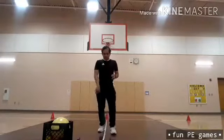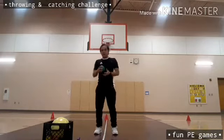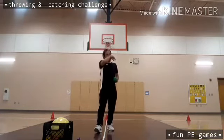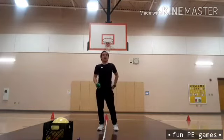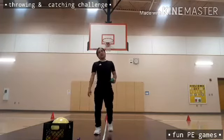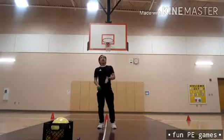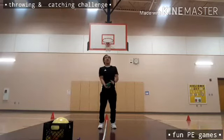Okay kids, this time we're going to continue the throwing and catching challenge. I have with me a green ball. I need to throw it up into the air, then clap three times before it lands in my hands. You need to do this one as quickly as possible, throwing the ball as high as you can so you have time to clap your hands three times.